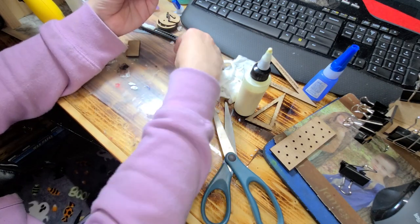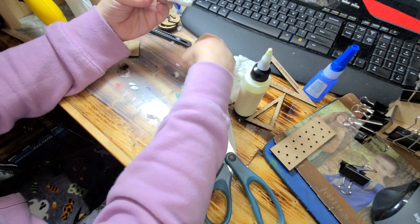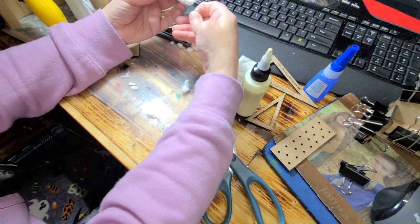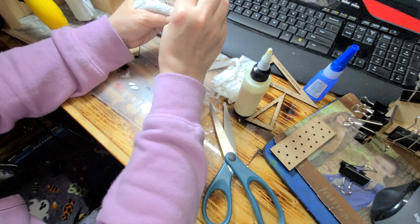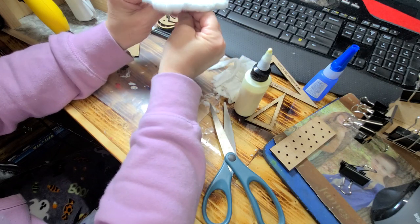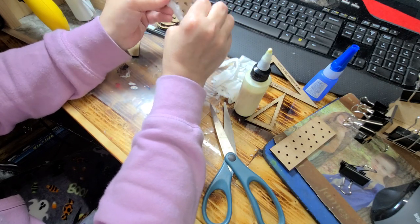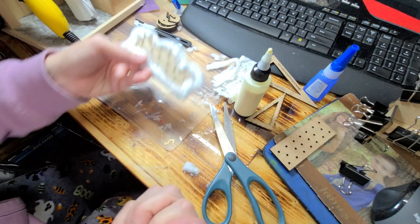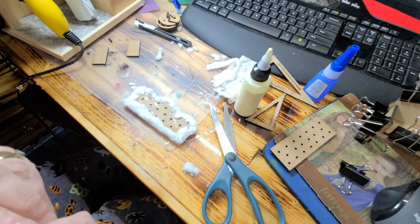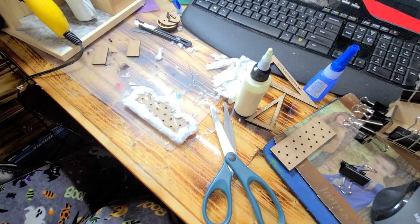If there are any spots that have glue with a hole in it, just take a needle and poke it in there to make sure you can get the thread through — that's all you have to do. I like to use serging thread or embroidery thread because it's thicker for this next step, but use what you have. I also double it up.